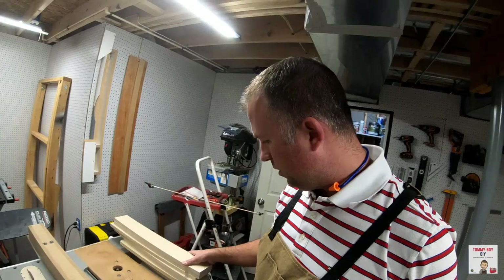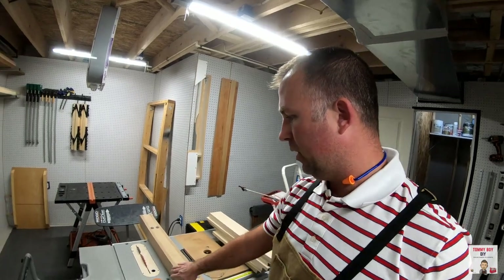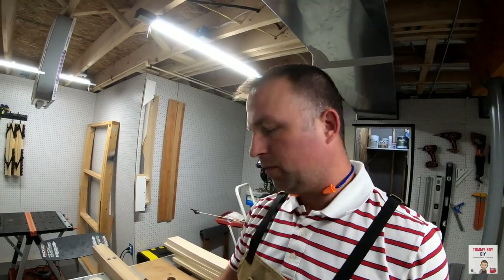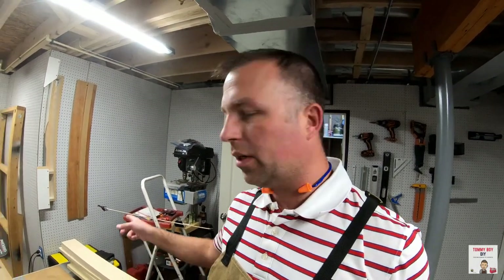Those are the pieces we need, all cut down. Let me give you a look at how the table saw works — I keep my hand in here, and a lot of guys use push sticks. I'm comfortable with doing it, I've been doing it for a long time, but I still use the push stick for the other side. So I've got eight pieces that will build both of our boxes. Now we're going to get the Kreg jig up and put it all together.